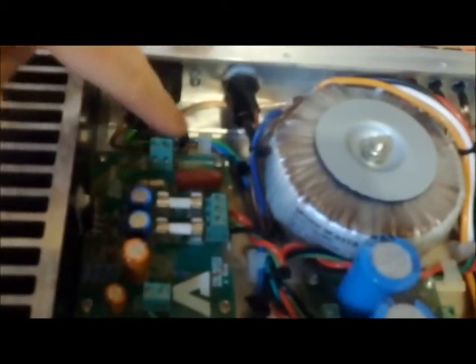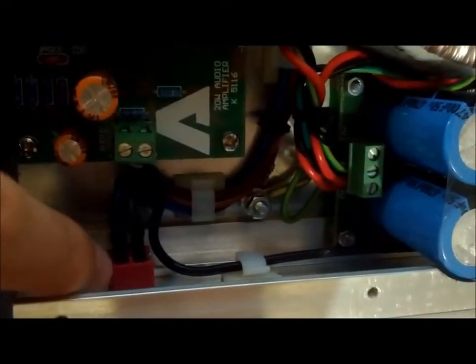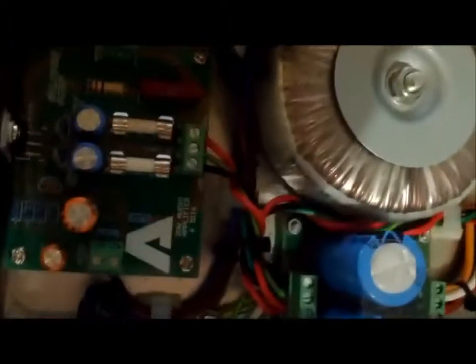All the stuff's heat shrunk — everything's covered in heat shrink. Even the spare terminals on the switch. Theoretically you could zap yourself on those exposed terminals if you took the top off and did everything wrong, so that's why they have heat shrink.